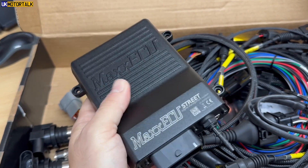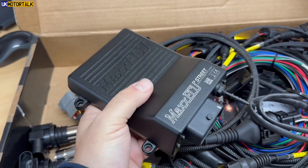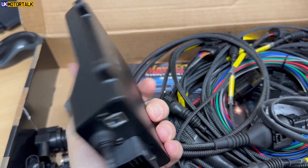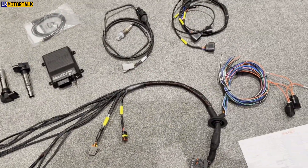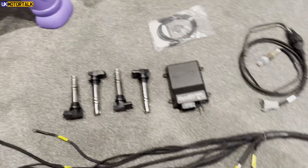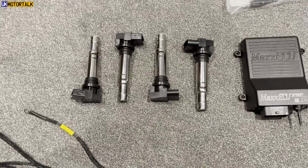Their support was very good and they were very helpful, and I certainly would have considered it more if I'd been closer to a mapper. Nevertheless — Max ECU Street. This is a bit more advanced than I originally looked at, the Mini, and there's a nice metal casing on this one. This is the ECU and this is the first time I've actually pulled this box out. I've laid it out on the floor just so I can talk this through with you so you can see what we have here.